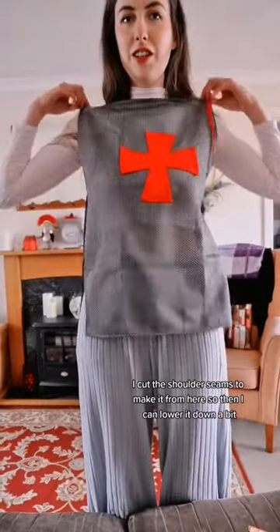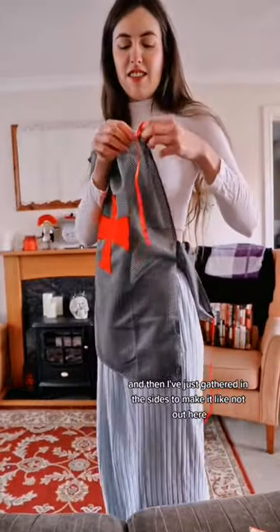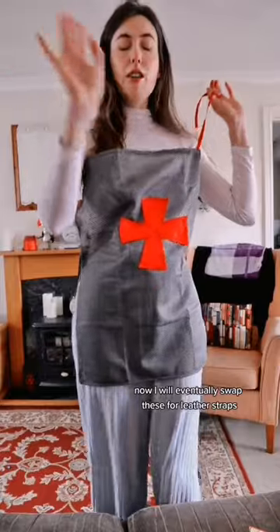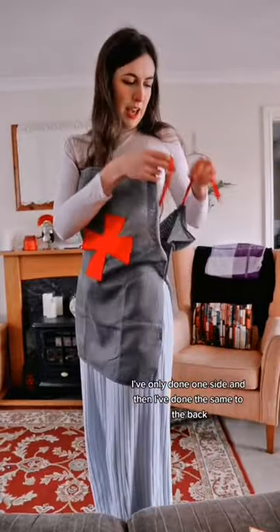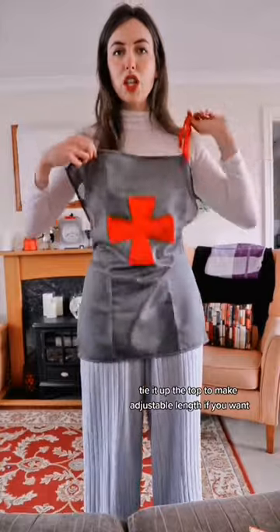I cut the shoulder seams to make it from here, so then I can lower it down a bit. And then I've just gathered in the sides to make it not out here, so it's out here. And put some ribbons on. Now I will eventually swap these for leather straps, but I just have ribbon. I've only done one side, and then I've done the same to the back, and then I can tie it up the top to make adjustable length.